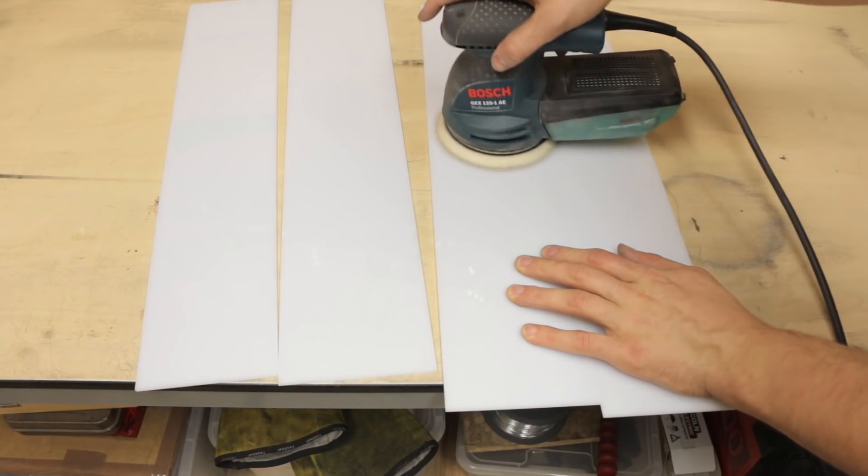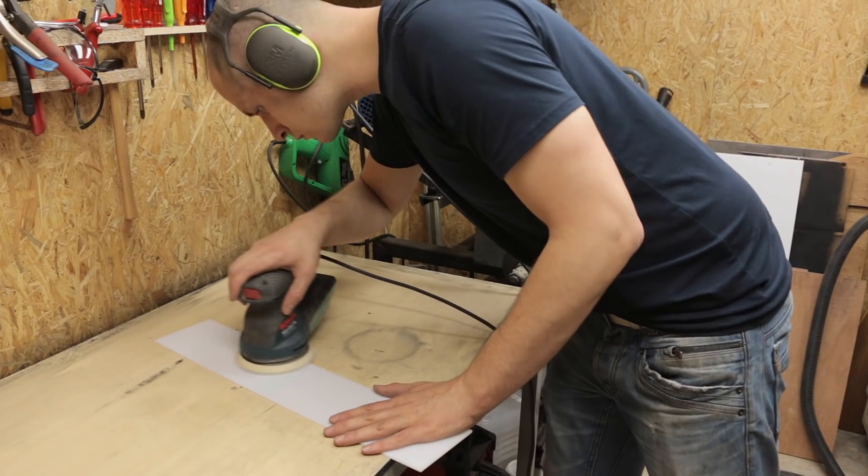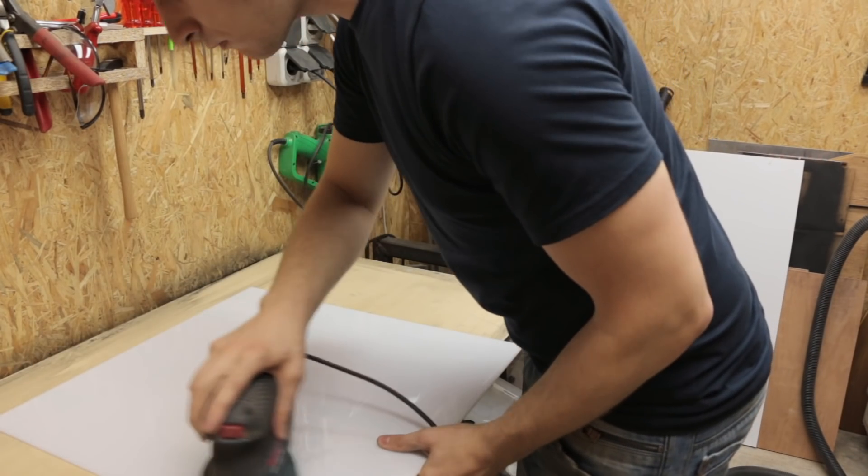These polycarbonate panels that I have are really shiny so I'm sanding them with some 400 grit sandpaper. It'll give it a nice matte finish.